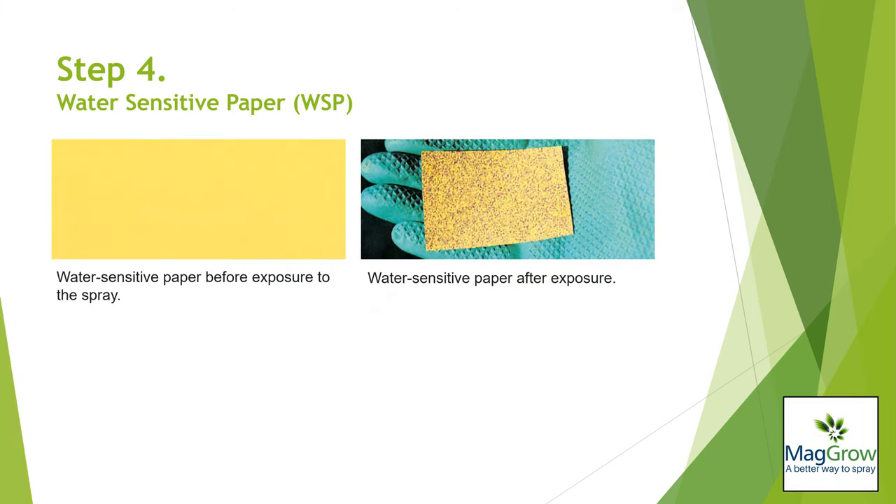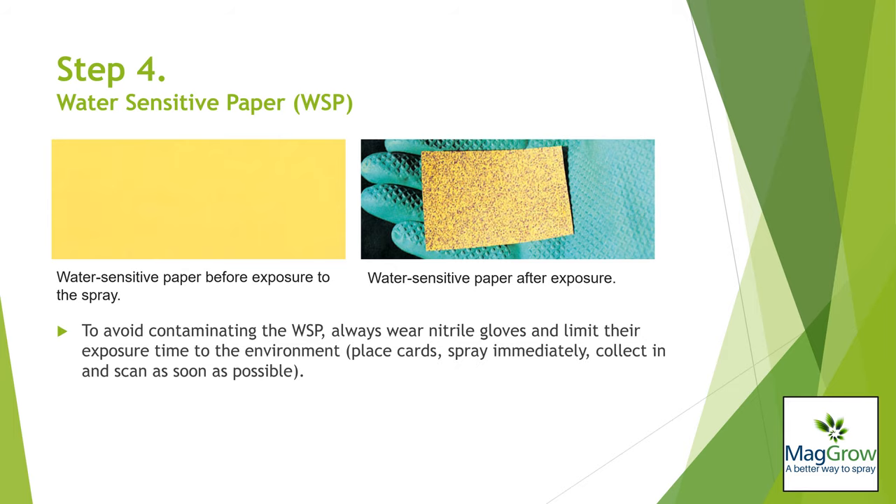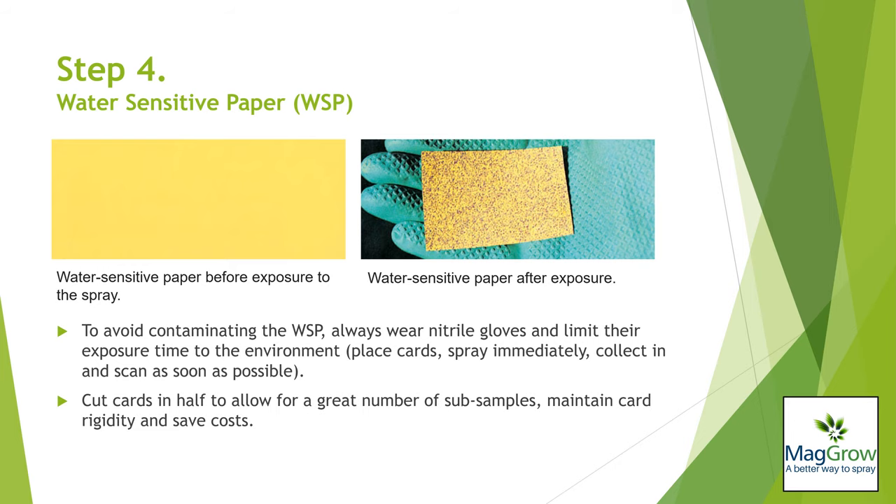The demo process involves the use of water sensitive paper, rigid paper with a specially coated yellow surface which will be stained dark blue by aqueous droplets impinging on it. To avoid contaminating the paper with moisture, nitrile gloves must be worn while handling them and exposure to the environment must be limited. Magro can supply cards in packs of 50, sized 26mm by 76mm.